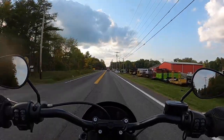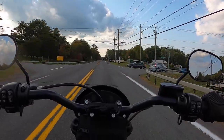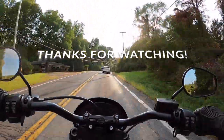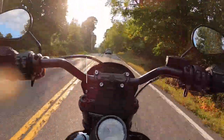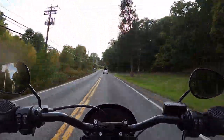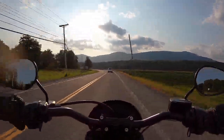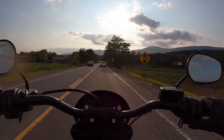I'll end it here. Thanks for watching, thanks for riding with me. This is where my GoPro decided to die on me. Thank you for watching. If you enjoyed this video, hit that like button — it really helps out the channel. Hit that subscribe button. Ride safe, and I'll catch you on the next one. See you next time.